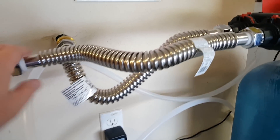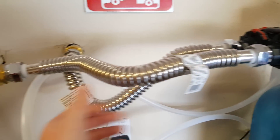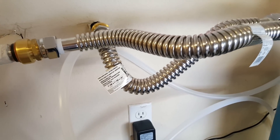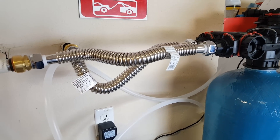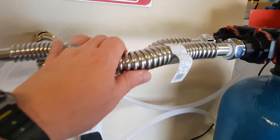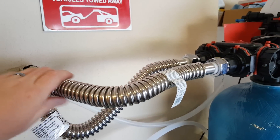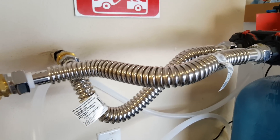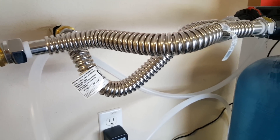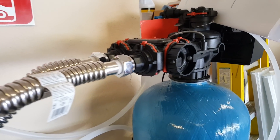I didn't want to do any soldering or welding with copper — I can do it, but it's a pain and you have to be more precise with lengths. Using these heater hoses gives me flexibility to move the unit around a bit. PEX isn't as flexible as you'd think — a similarly sized piece of PEX would be a lot more difficult to curve for this particular setup.